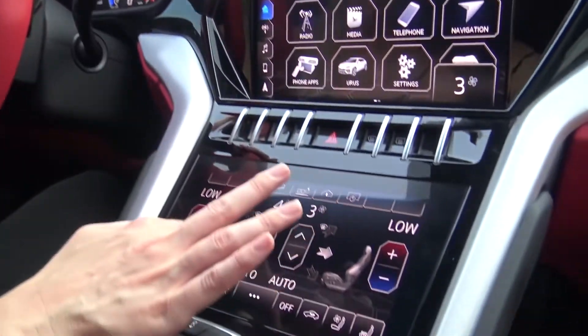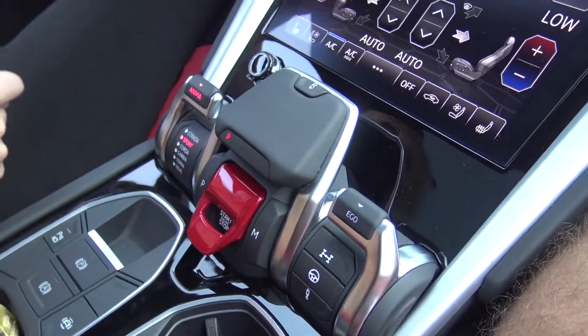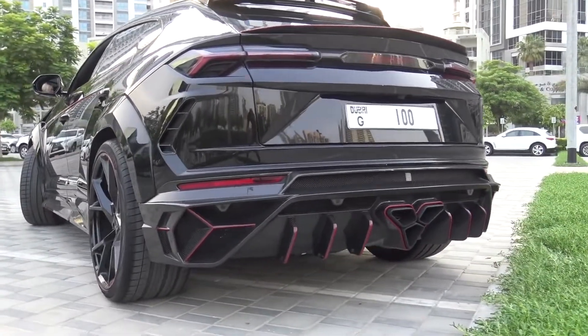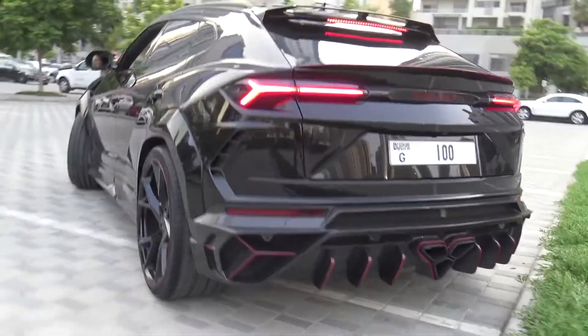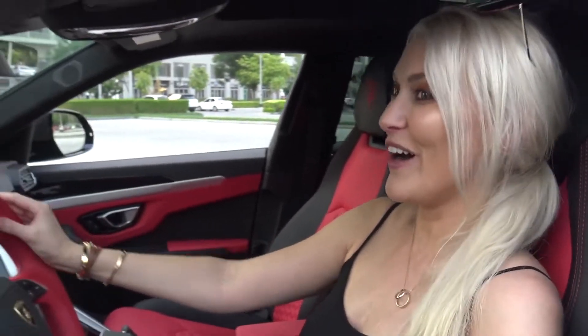Let's put the air con on just a tiny bit so we don't all die. Did you guys hear what I heard when I started it up? Bubbles from the exhaust — the whole exhaust system has been changed and it sounds ridiculous. Let's put it in sport mode — you just pull this down like that. That is crazy, how amazing does that sound? Even better when you're driving it. When I drove it out of the showroom I was like 'oh my god, this is mad.'